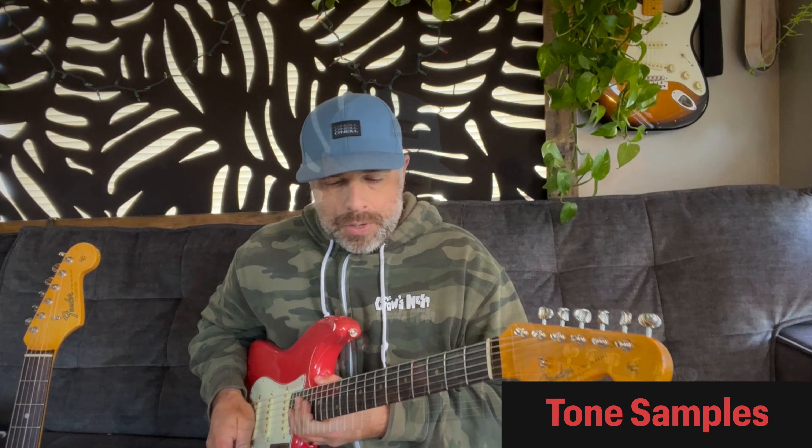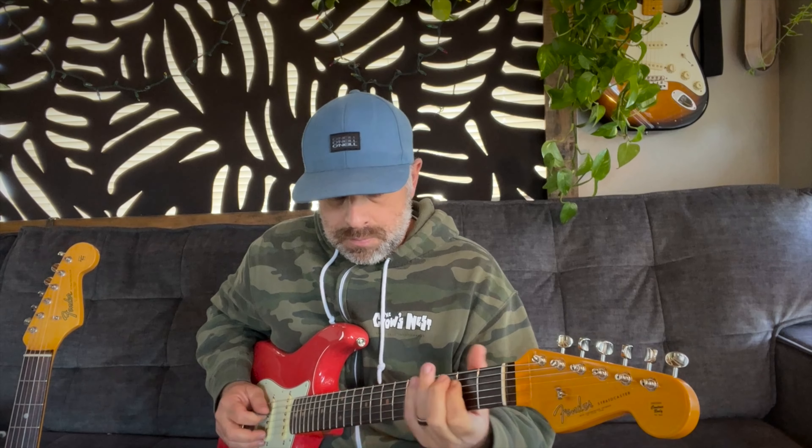I wasn't sure which one I was going to like more, but I like them both. Let's plug them in and do a quick sound test — I'm just recording with a phone, so it'll be lo-fi. I'm just going to noodle around for a minute.